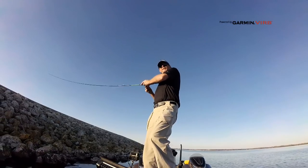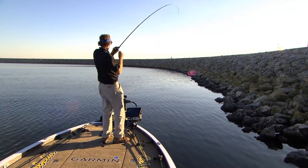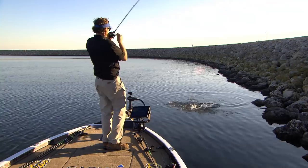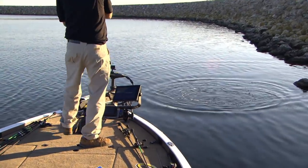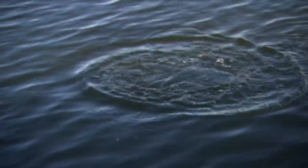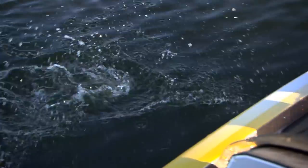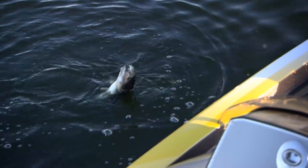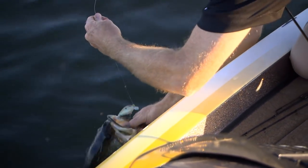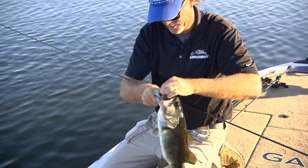Oh, there's one right there! Feels like a good one too. Boy, they all feel good when they first load up. He jumped — just trying to go the other way. Get out of those rocks. Not bad. Let's go this side with the fish, get away from those rocks. He's got it all the way down in there. Boy, he ate it. He has a mouthful of treble hooks right there.